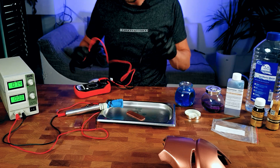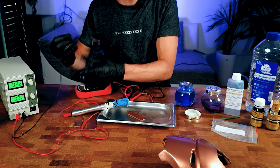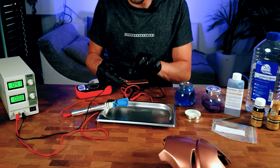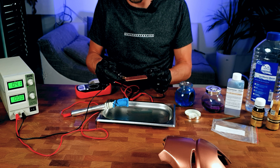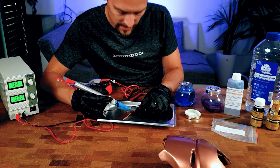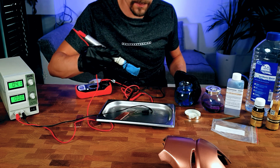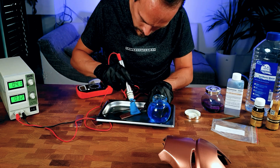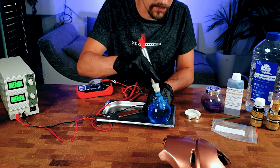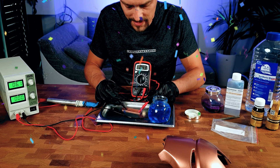Set your power supply to four volts and attach your negative. Be aware this paint is really soft, so wherever you put the clamp you will damage it — it's a good idea to have something sticking out to the side where you can attach. To make it conductive, start at your clamp and work your way out to get conductivity to the sides. We upped to six volts, and now we have conductivity.